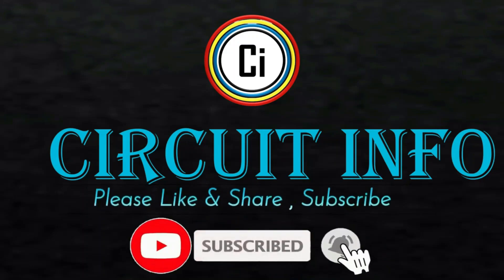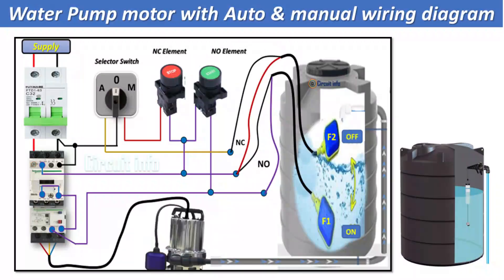Hi friends, welcome to Circuit Info YouTube channel. In this video, we will learn how a water pump motor works based on bottom and top flow switch signals in auto mode, and the manual mode operation using an on-off switch.